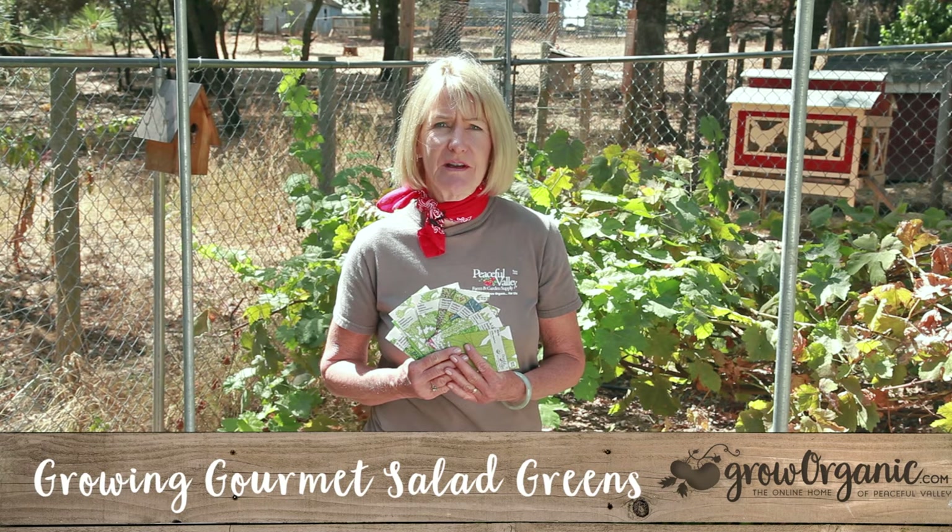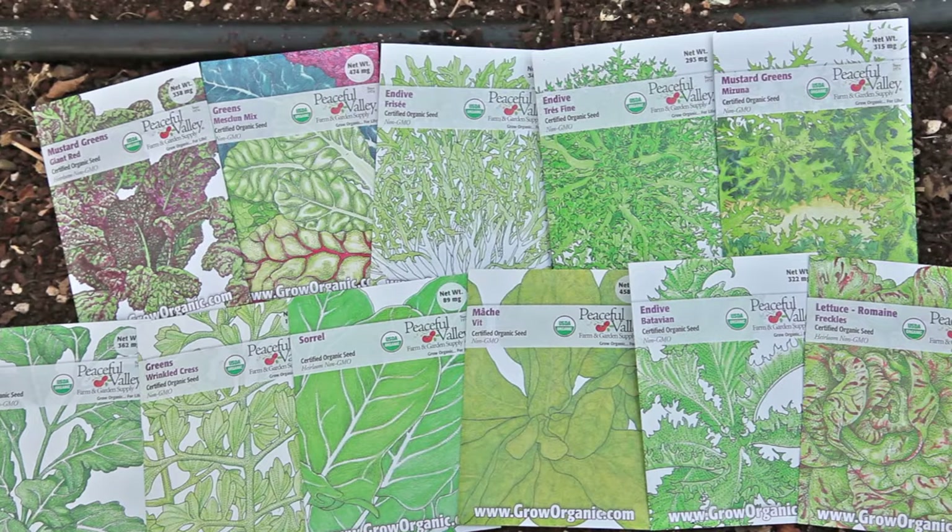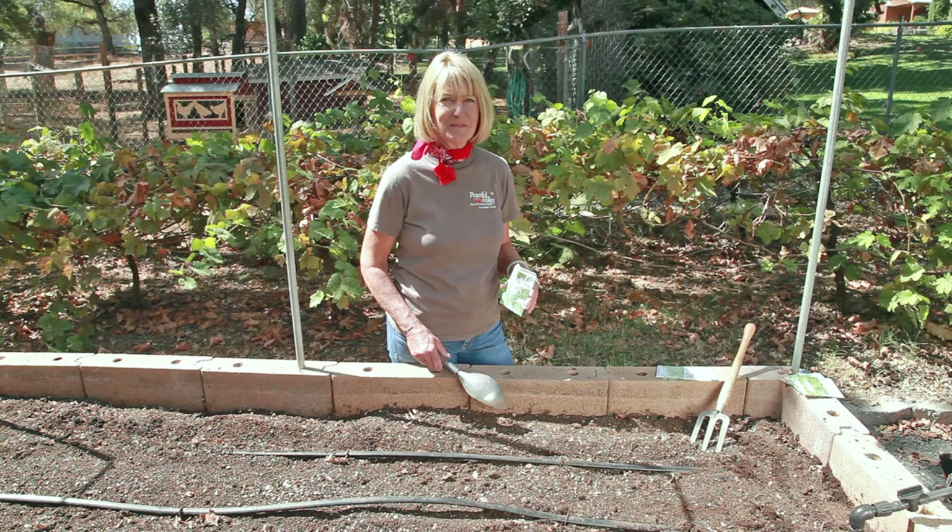I love the complex flavors of salad greens, especially when I can pick them fresh from my own garden. With so many flavors to choose from, why not grow some of each?